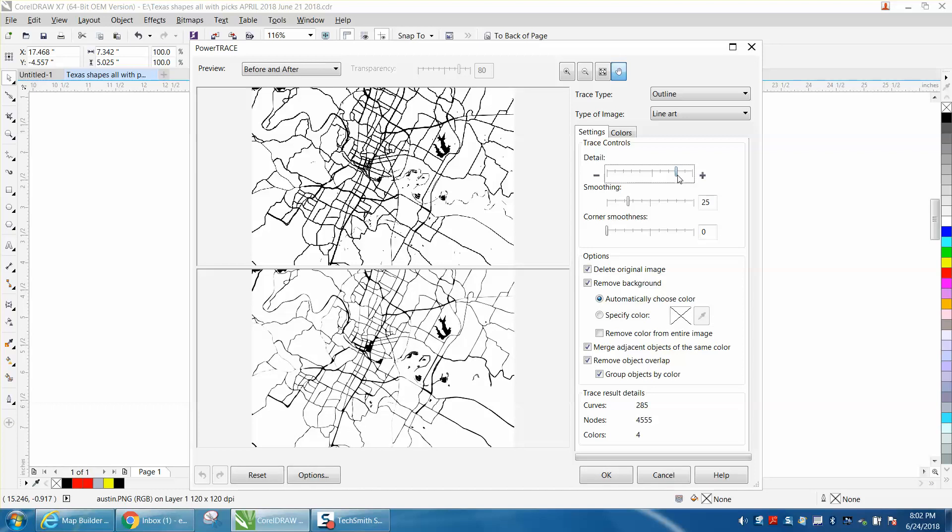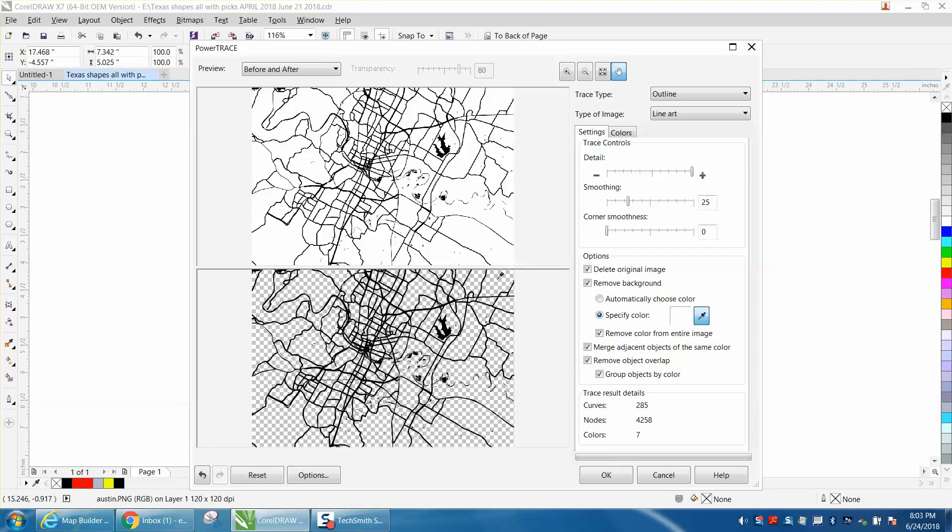Change your detail to 100. Check all of these — every one of them: Delete Original, Remove Background. I'm going to specify color and get the eyedropper tool. I'm just going to click on a white area, and then it removed it. Then I'm going to hit OK.